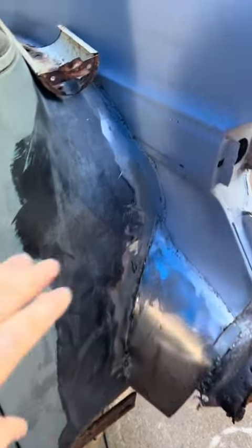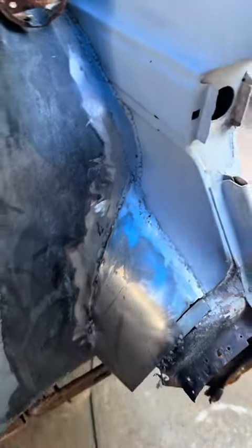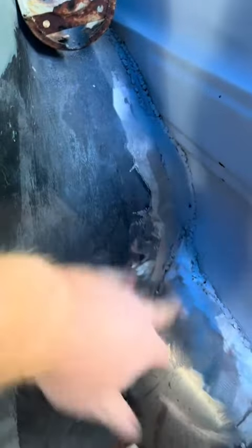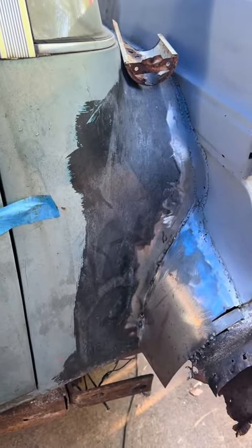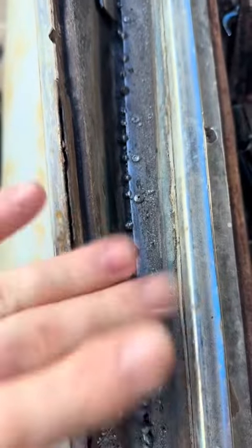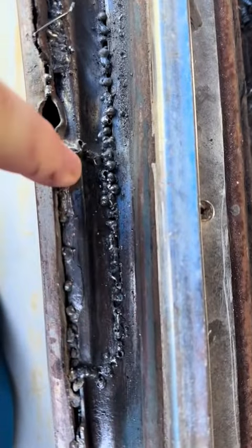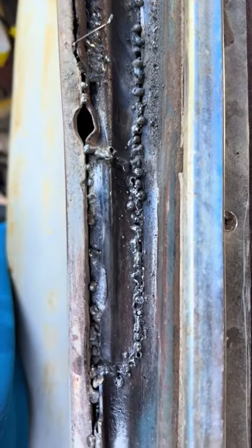I've started working on the quarter panel, getting everything buttoned up and building the apron that goes down. My welding isn't the best, but hey, I'm going to be leveling everything in and it's going to look good. I still have a bunch — and I mean a lot — of spot welds that I need to do. Yesterday I worked on fabricating this little piece of metal here because it was short when I added the '59 quarter panel to the '62.